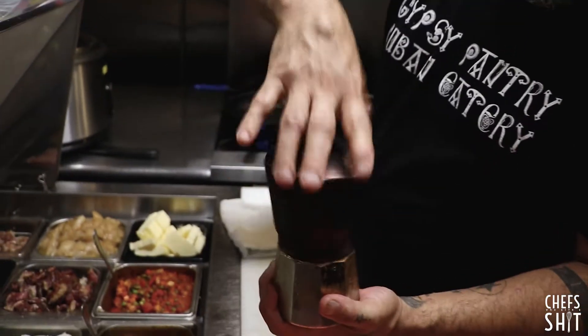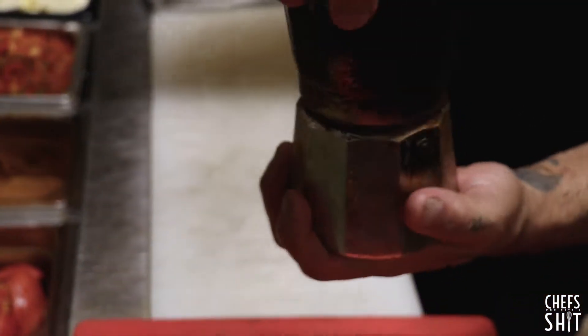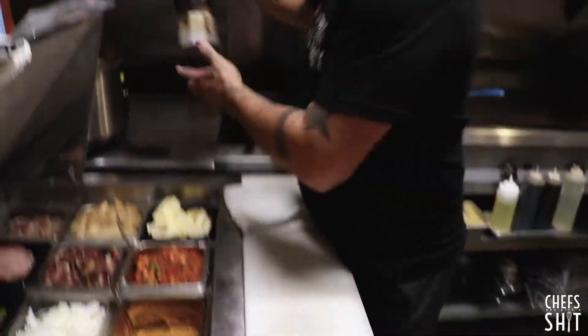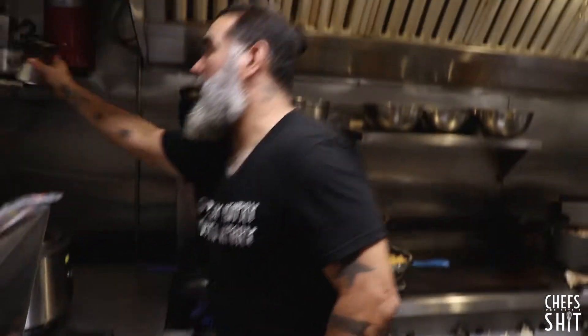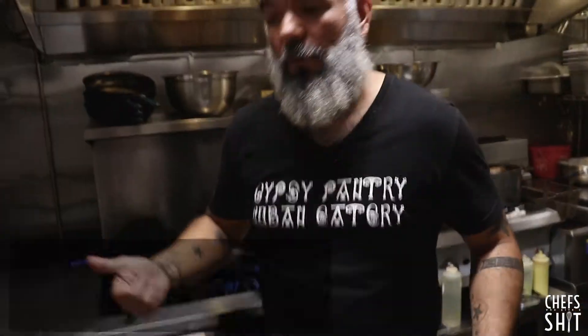We put the sugar inside of it already, so it is already with sugar. We have one with sugar and one without sugar because some people don't like sugar. And this is how I make my café con leche. We use Café la Llave, which is a Cuban coffee back home.